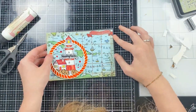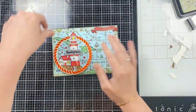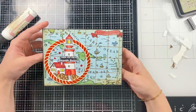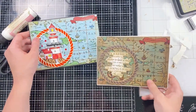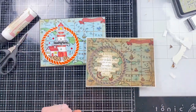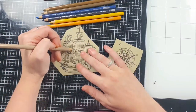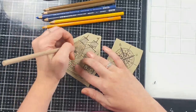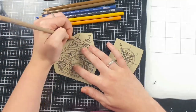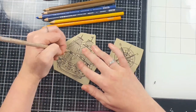I will have everything I used listed down in the video description if you'd like to check that out. Now we're going to move on to our fourth card design — I'm going to make another shaped scroll, but this time a vertical orientation instead of horizontal. I wanted to show you that you can use the scroll without the map — it's a beautiful die set as a base for any design.